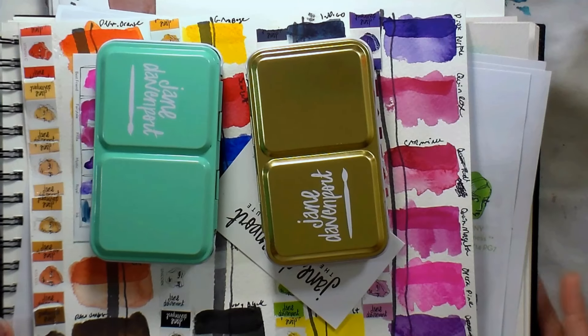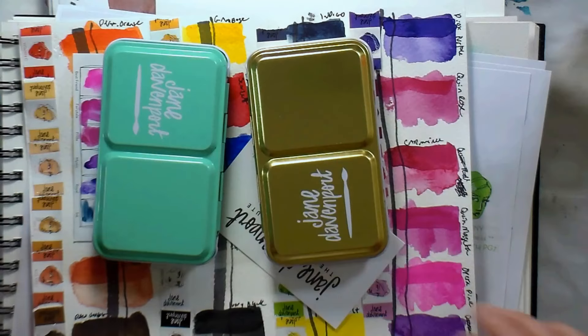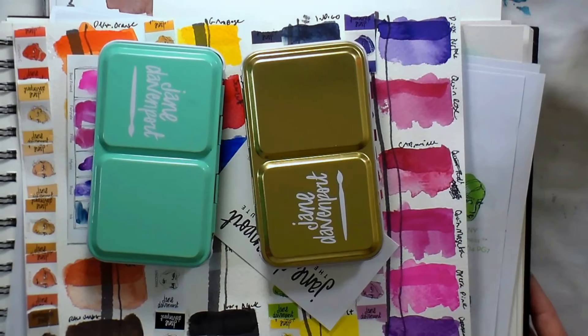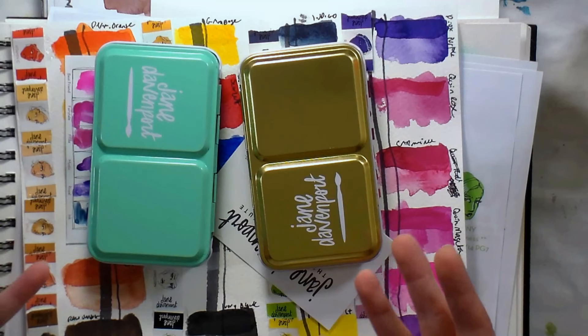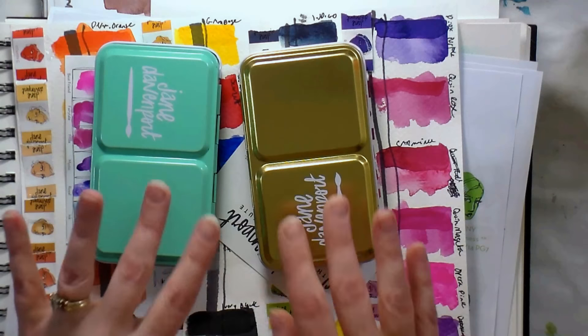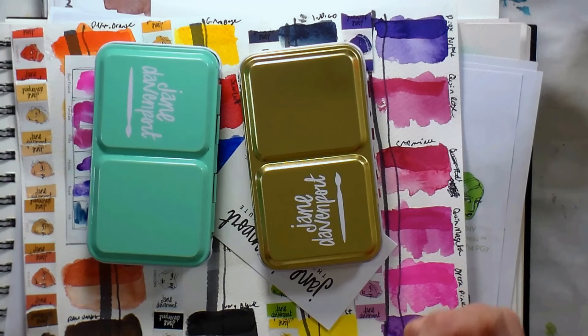Hi there, Lindsay here, the frugal crafter. The most requested product to review from my new Jane Davenport stuff that I picked up at Michaels was the watercolors, so I thought I would jump in and talk about them today, review them — and they were actually the thing I was most excited for getting.